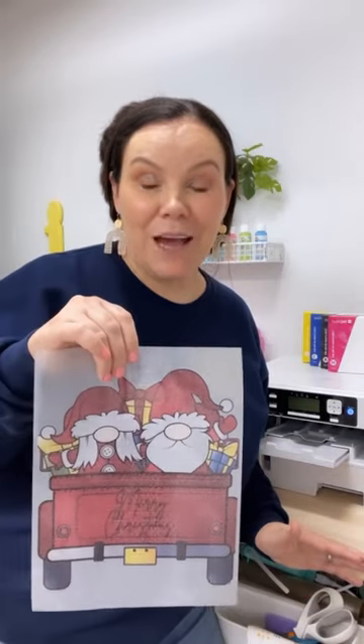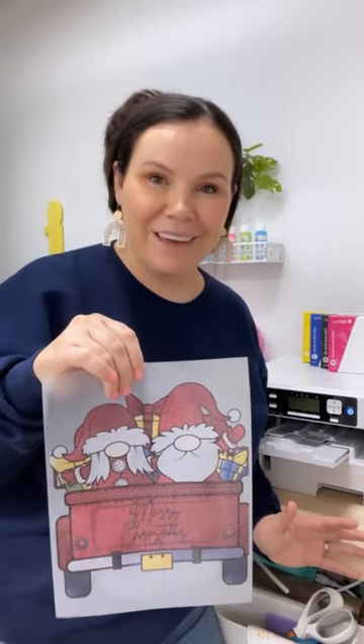Have you tried the sublimation hack with direct to film? Let me show you how. You're going to need a sublimation printer, direct to film, and you're going to need some direct to film powder.